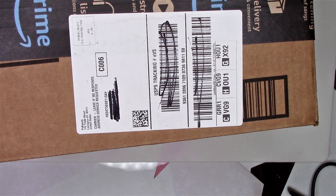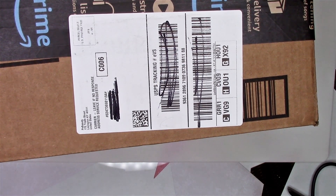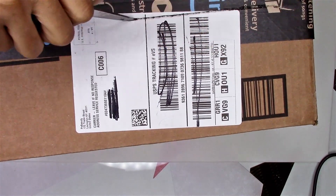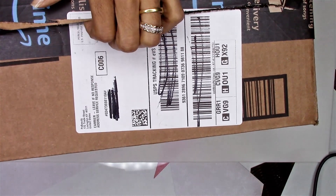Hey guys, I got an unboxing here from Amazon and I didn't see too many of these reviewed, so let me go ahead and open this package up for y'all. I'm going to leave the link below for this.